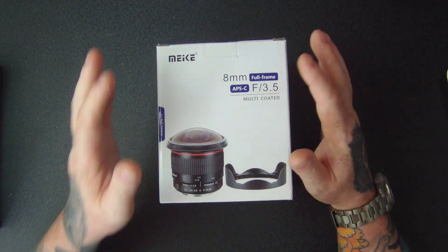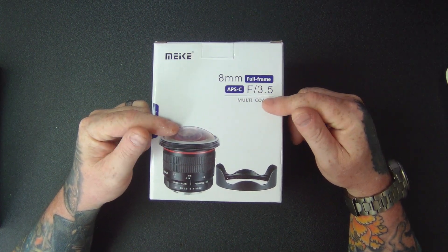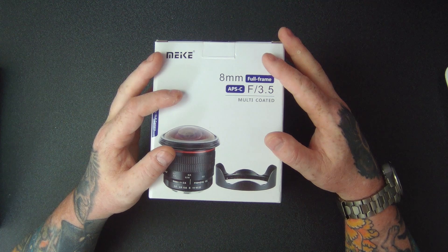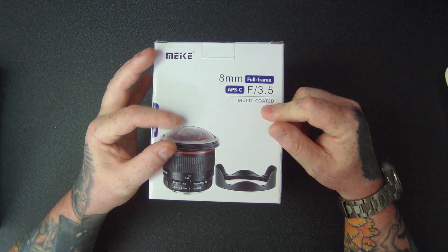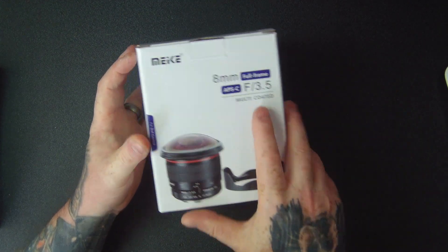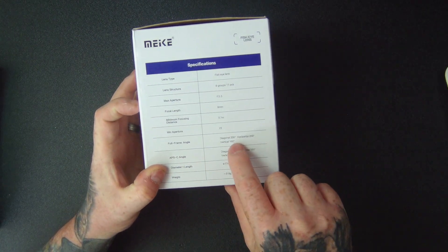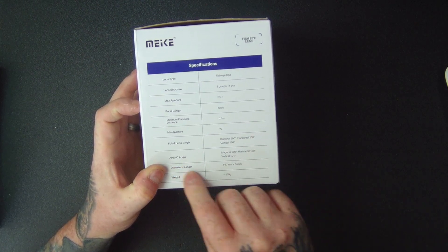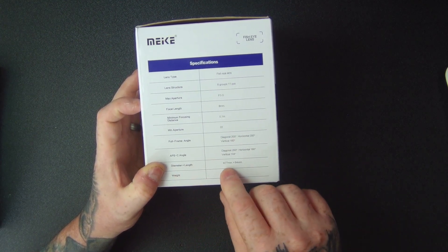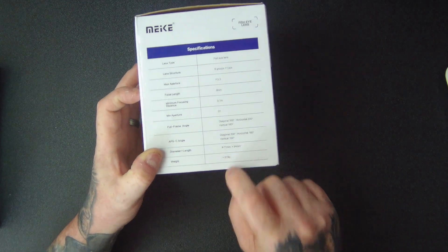It's a non-zoom fixed focus length lens. It has 11 glass elements in eight groups, with an aperture of f3.5 to f22, and a minimum focus distance of 3.94 inches on a Canon DSLR body. It's multi-coated and suitable for full frame and APS-C sensors. The full frame angle is 200 by 160 degrees, APS-C is 200 by 160 by 104 degrees. The diameter and length is 77 by 84 millimeters, and it weighs 519 grams, so it's fairly heavy.